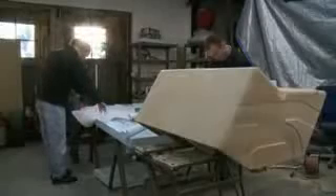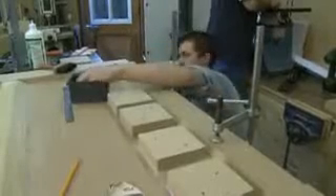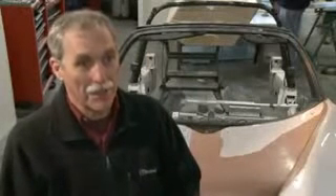My name's Ian. I'm the project manager for this wind car. We're right in the middle of the project — everything's happening. There are parts being made here, there, and everywhere, and drawings are coming out to be made every minute of the day, almost. It's so easy to come up with a better, more glitzy thing to happen, or some advanced way of doing something.